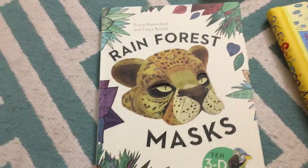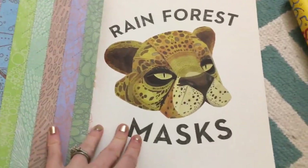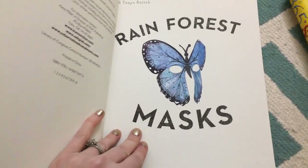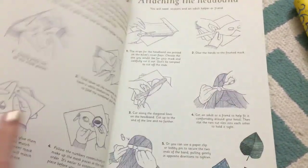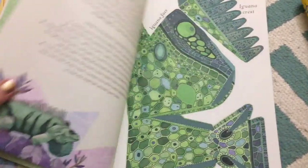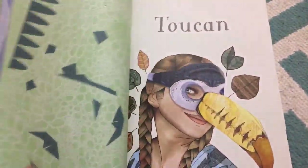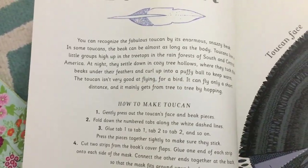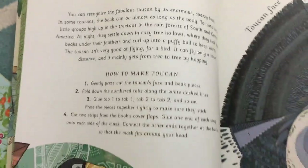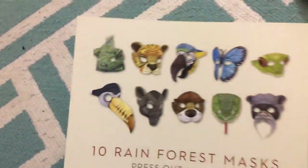Another brand new one is the Rainforest Mask. These are 3D masks — it comes with instructions of course. It comes with ten masks that, when you fold them origami-style and attach them, they end up being 3D on the face. The cool thing too is it's a learning process because there's also an entire paragraph about that animal, and then it explains how to do it. It's sure to be awesome for kids that have imagination and like to play.